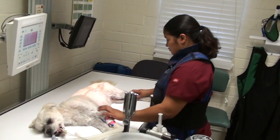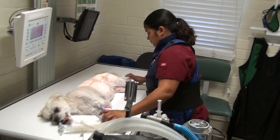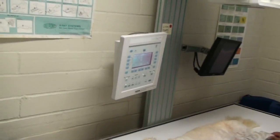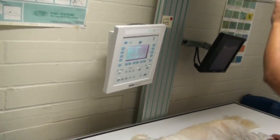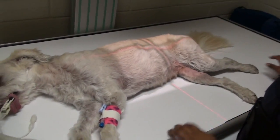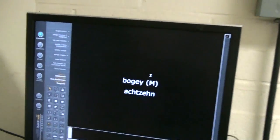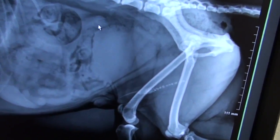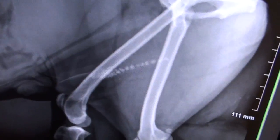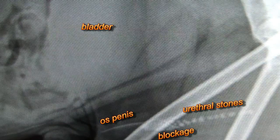Isabel's wearing a protective shield and the lead apron for taking x-rays. She's going to put in the right settings. Then it comes up on the screen. You can see all the little stones in the urethra. In the x-ray, you can see all the little urethral stones lined up like billiard balls, and they get stuck by the bone of the os-penis.